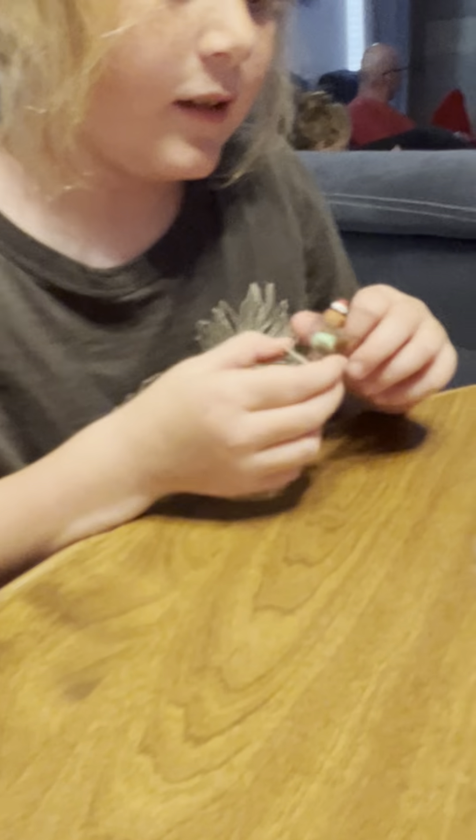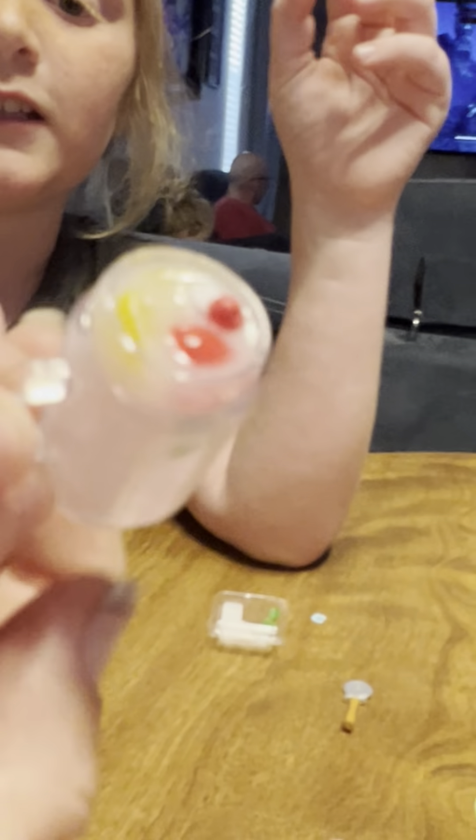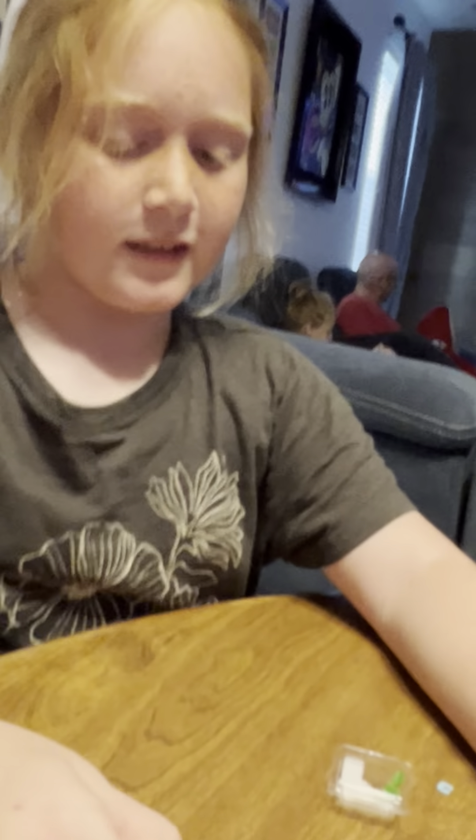And then we have ice cream. We have some ice cream. And then we forgot to put that on. But here's the lemon — here's the pink lemonade with some lemons and mint leaves. And we have strawberries and a whipped cream, and a cherry on top. Delicious.